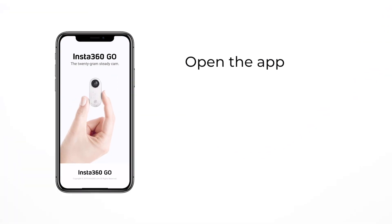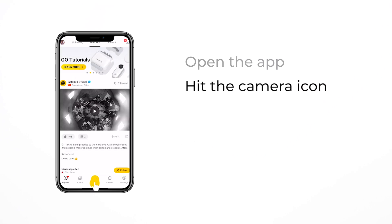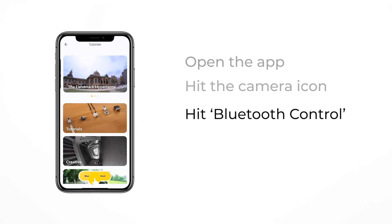Alongside the basic function of the Go's action button, you can also connect via Bluetooth and control the Go completely via your phone. Connecting via Bluetooth also unlocks some additional features. Here's how it works. First, long press to turn on the Go. Then head over to the phone and open up the Go app. Down at the bottom you're going to see the yellow camera icon — click on that and then select Bluetooth control. If you've connected to your phone before, the Go will automatically connect. However, you can do that manually by selecting the detected device and choosing which camera is yours, and then you're ready for the rest of the functions.